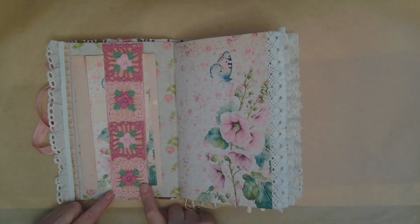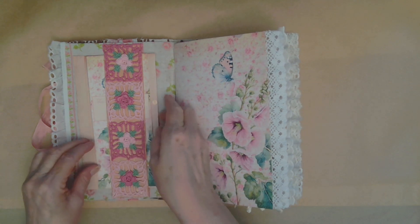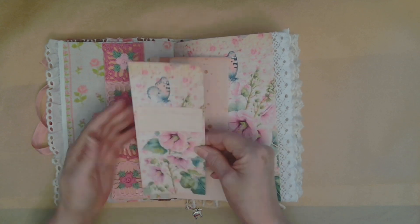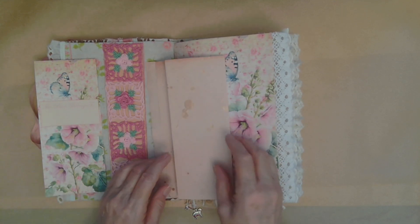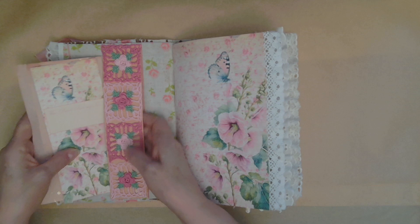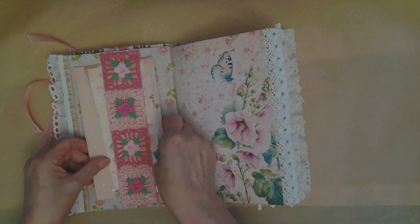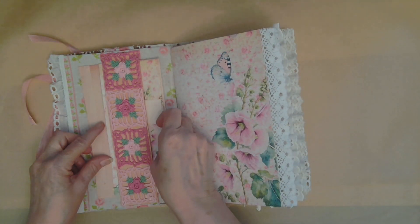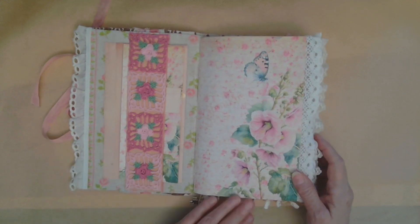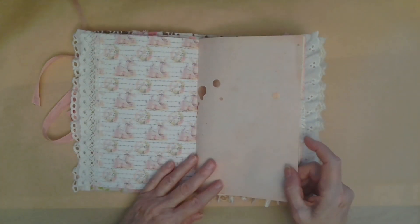Here I have some hand crocheted trim, and I have backed it and used it as a belly band. I just have a 'this book belongs to' piece that you can put in the journal where you want to put it. And then a piece of avocado-dyed paper with rose gold splashes on it. It just fits right in there. This beautiful first page — and off we go.